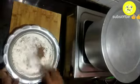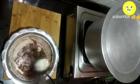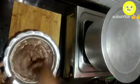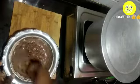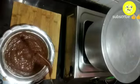Now add one fourth cup of cocoa powder and mix it gently. Then add one fourth cup of milk gradually. You can increase or decrease the quantity of milk. Here I have totally used one fourth cup of milk.